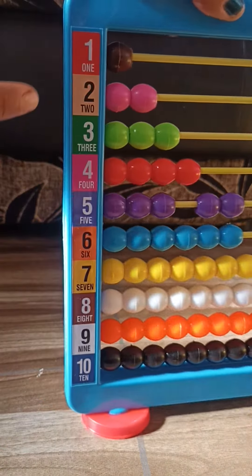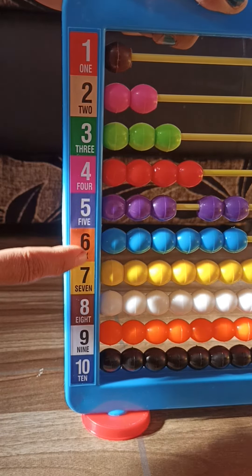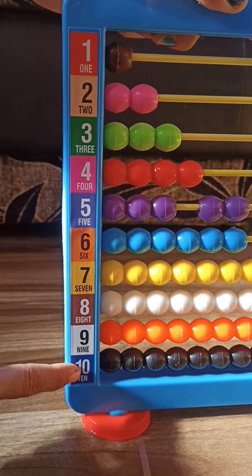See, you can see here: one, two, three, four, five, six, seven, eight, nine, ten.